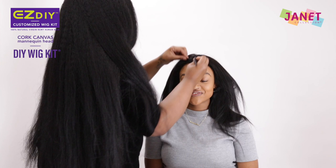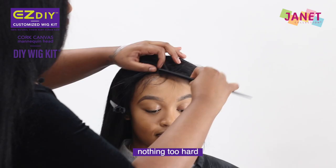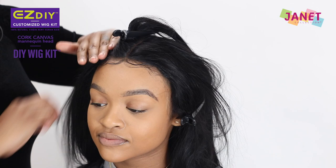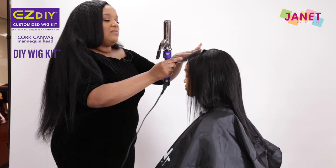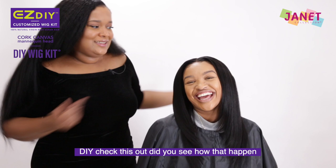So now I'm thinking about a center part. I'm going to set her and prep her, and we'll be right back. It's time to lay down the baby hair. Today I'm going to be using a little bit of molding mud for my edge control — something soft that she could have mobility with, nothing too hard. You can use whatever your preference is. Do it yourself — DIY.